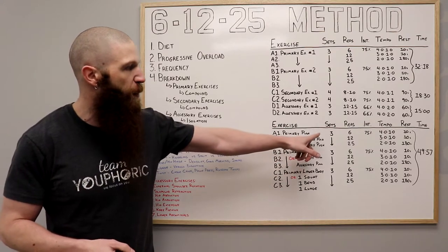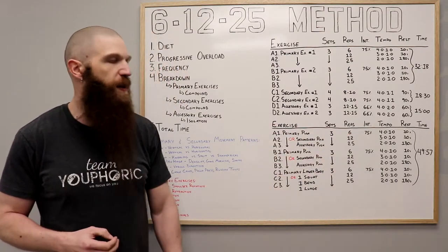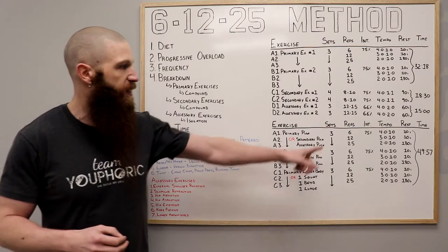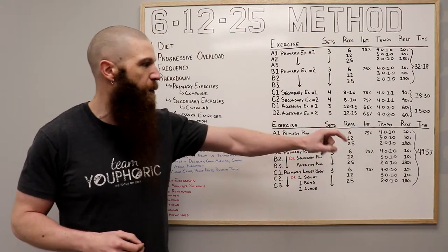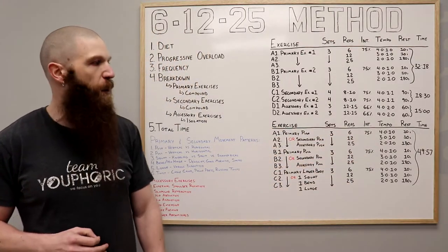In terms of sets, you're going to be performing three sets of 6, 12, and 25 repetitions using 75% of your one-rep maximum, or a weight you can lift roughly 10 repetitions. For the set of 6, you're going to follow a 4-0-1 tempo. For the set of 12, a 3-0-1-0 tempo. And for the set of 25, a 2-0-1-0 tempo.